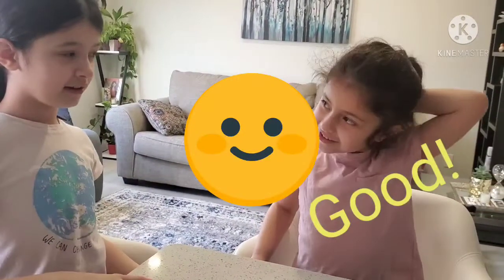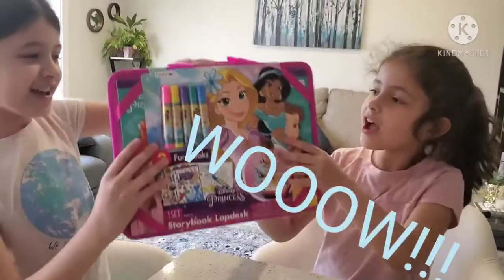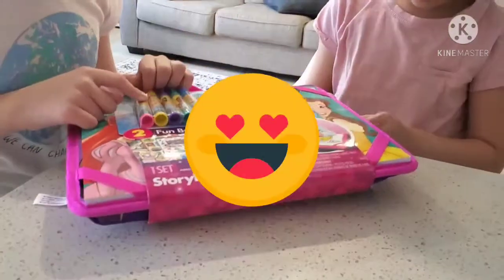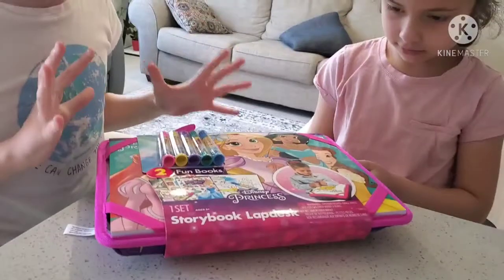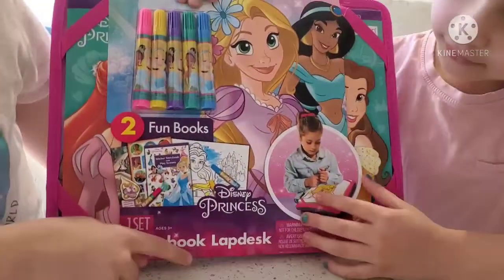Hello there, how are you doing? Good. Are you excited to see what you got? Three, two, one — surprise! Guys, we got this for mom because she really, really, really loves coloring and drawing. So here it's a storybook lap desk.